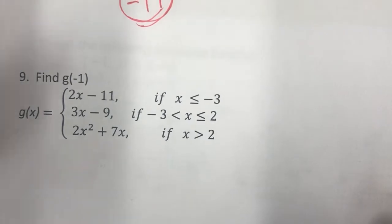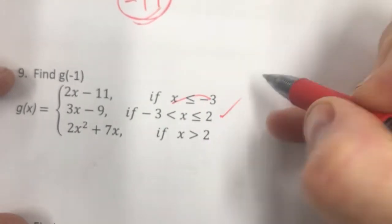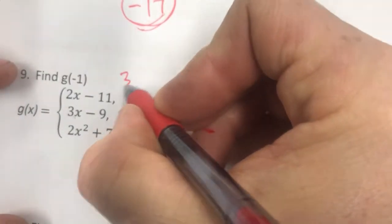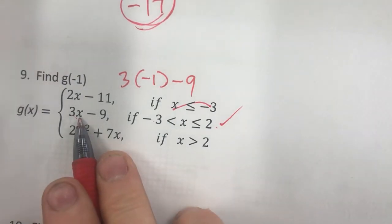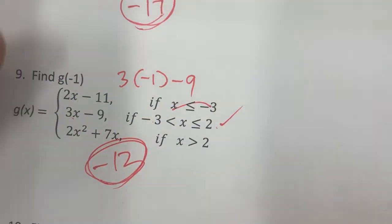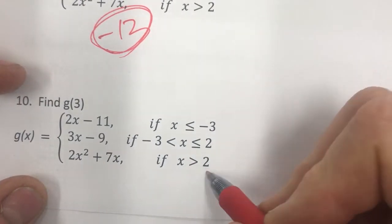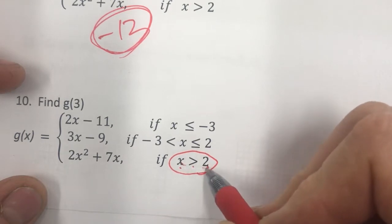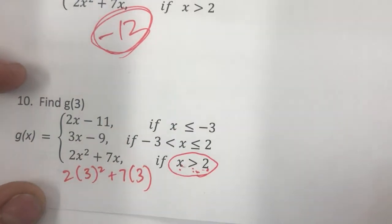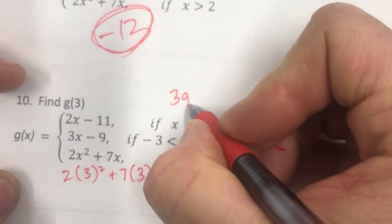Number 9, g of negative 1: negative 1 is between negative 3 and 2, so it's in the middle piece. Three times negative 1 minus 9 is negative 3 minus 9, which is negative 12. Number 10, g of 3: since 3 is greater than 2, it goes in the third piece. Two times 3 squared plus 7 times 3 — you can punch this into a calculator — that's 39.